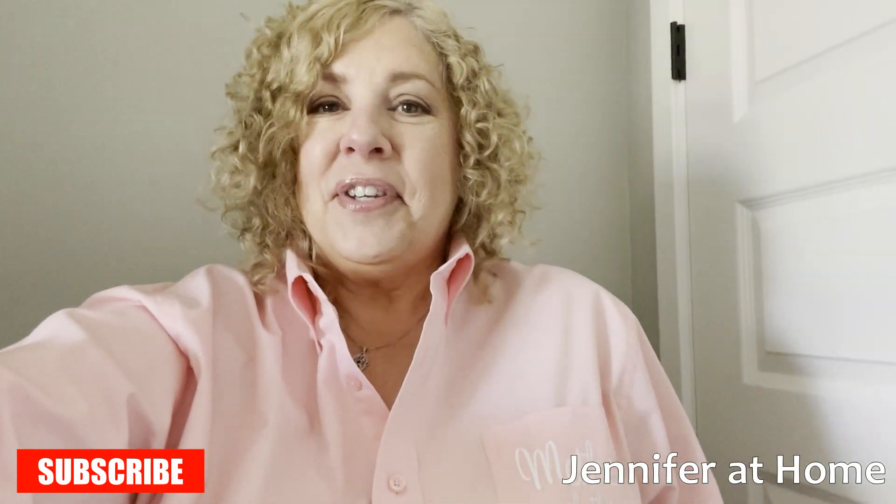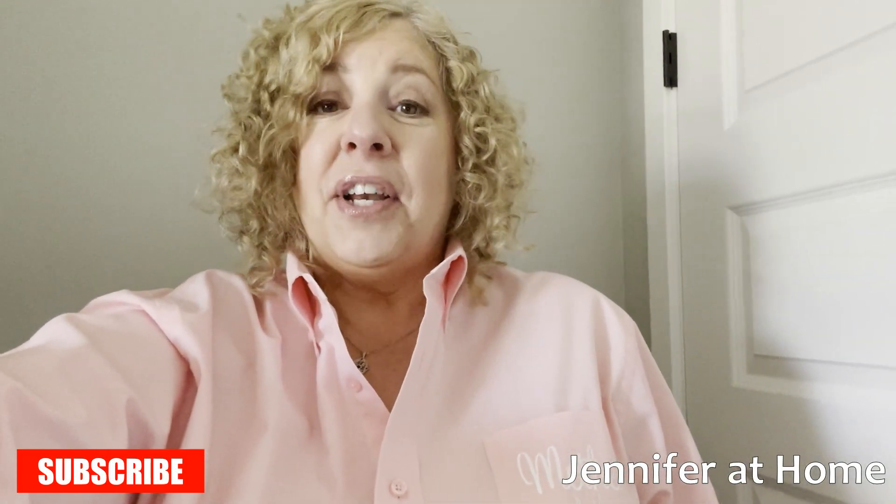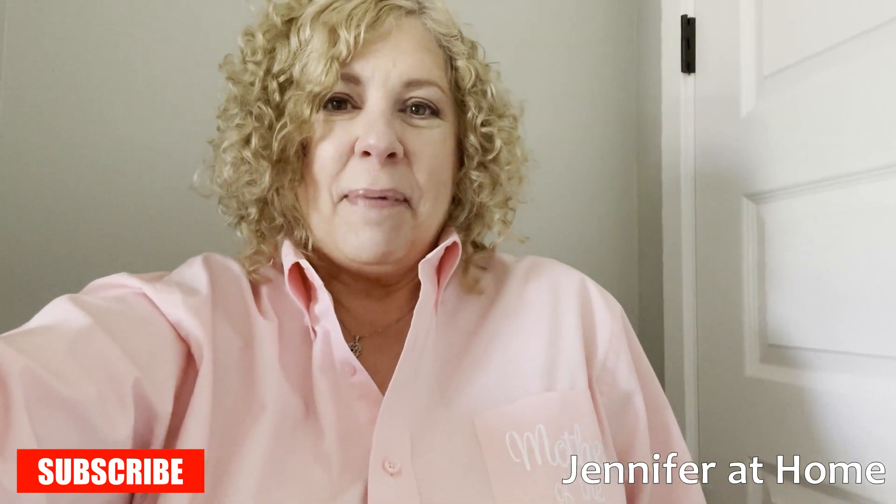Hi, it's Jennifer with Jennifer at Home. I'm so glad you're here today because today I'm going to reveal the dress I chose for my daughter's upcoming wedding.